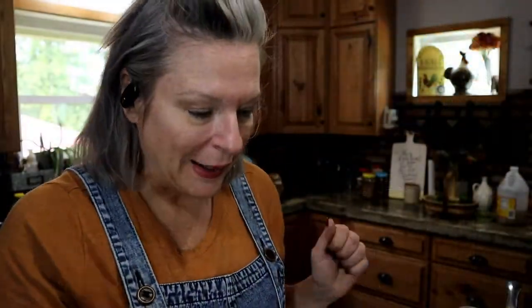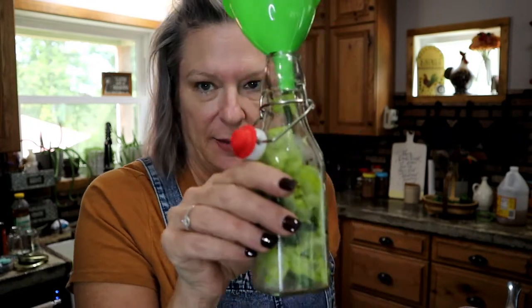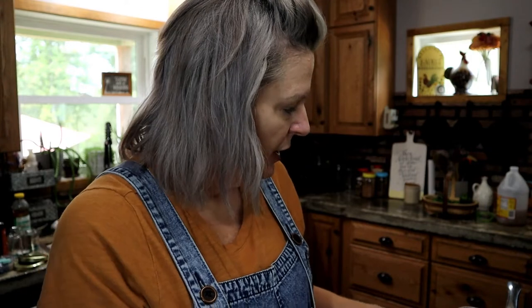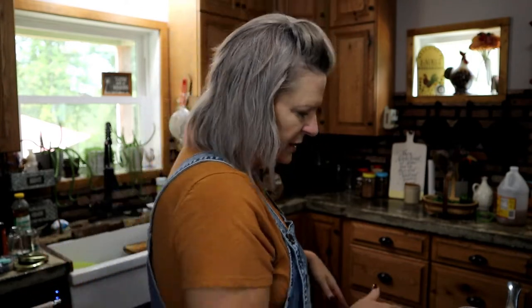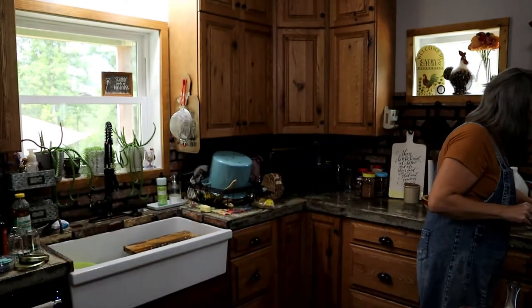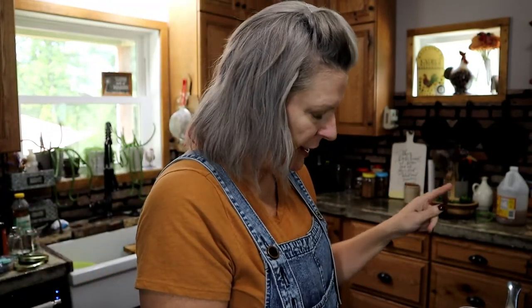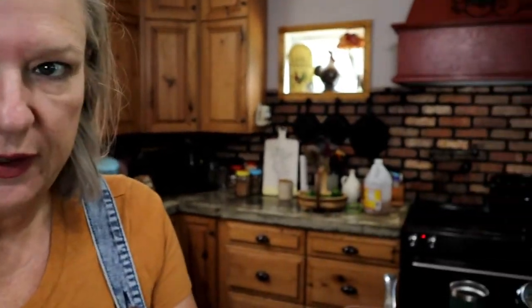I've got my jars filled up — ended up with four pints and then a little bottle. I've taken the vinegar off the burner and let it sit to cool off some. I've got my lids in some warm water, and I just turned my canner on to heat up. I want to put the jars into some lukewarm water first, so I'll bring you over while I fill these up.